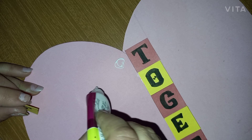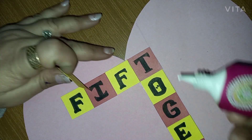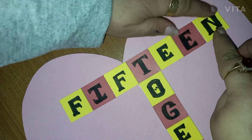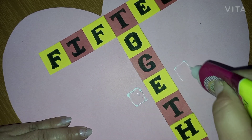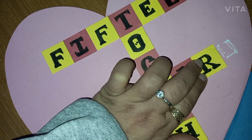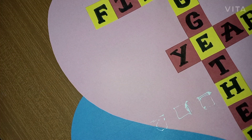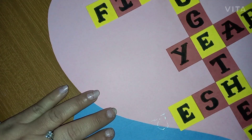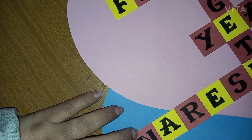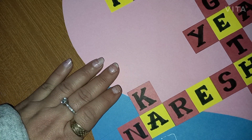I stopped shooting in between due to a technical issue. So I'm sharing another part of the process: I'm going to write '15' on the top, and 'together' is already written. With this E, I am going to write 'years.' With H, I will be writing the name of my husband, Naresh. And with this E, it's time to write my own name, Kavita.